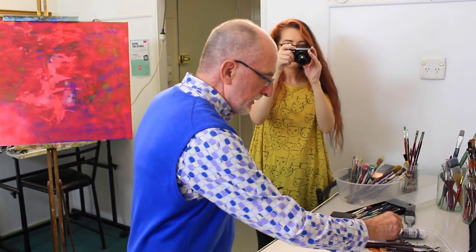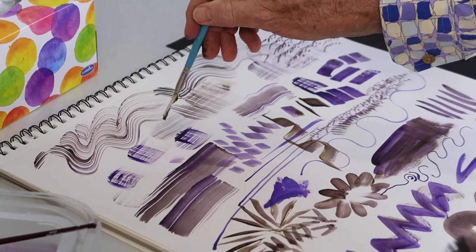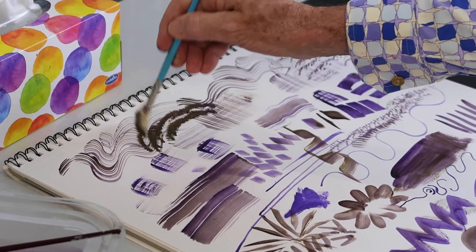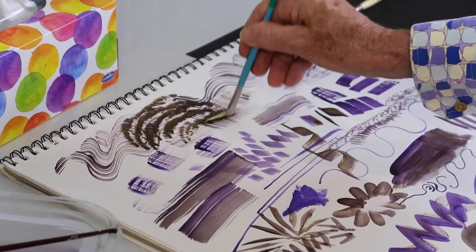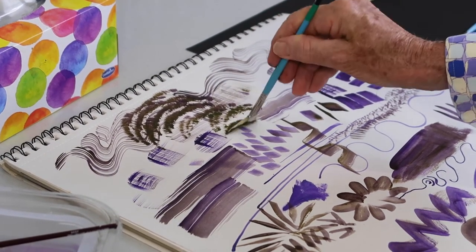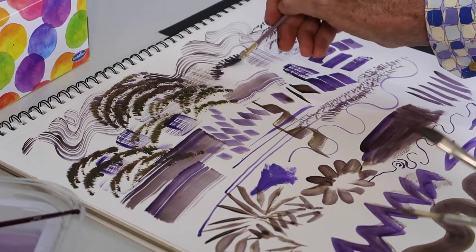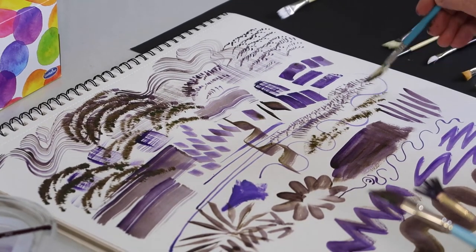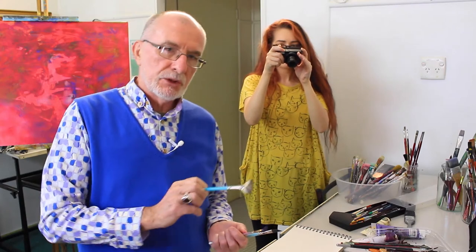This is a bristle brush version — it'll do the same thing. Bristle brushes are more fun in that you can use them with more resistance; they've got a bit of grab so you can make interesting texture surfaces. This behaves a whole lot differently to the other — that's a bit too woozy for that sort of thing, it just wants to blob. As it dries out, you still get really nice, interesting effects because it's a bristle brush.